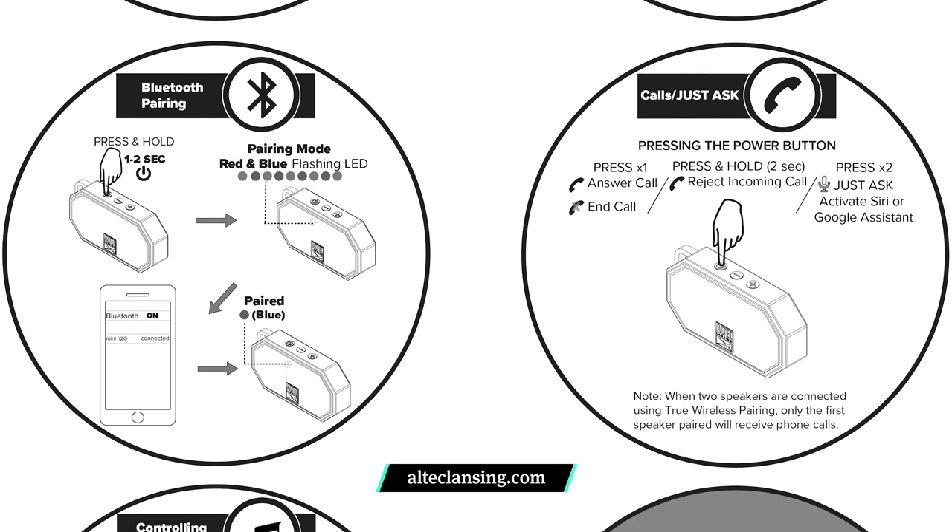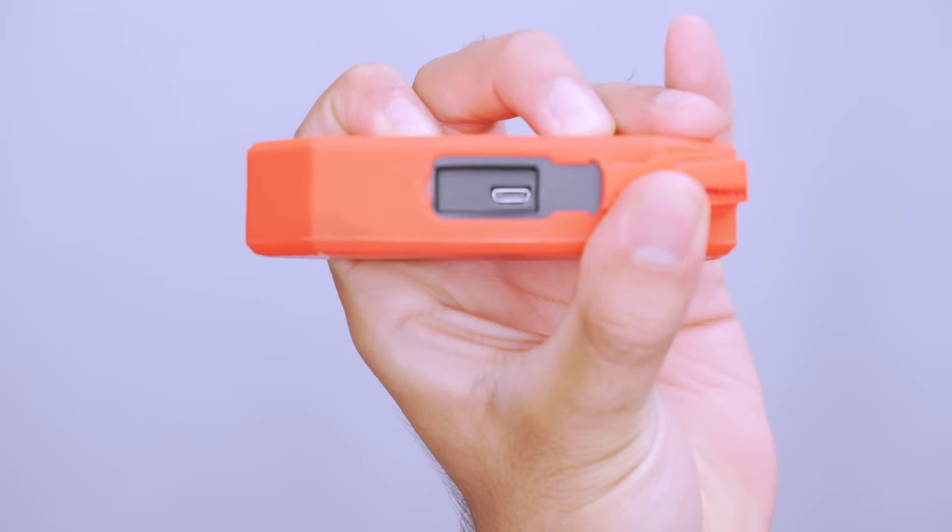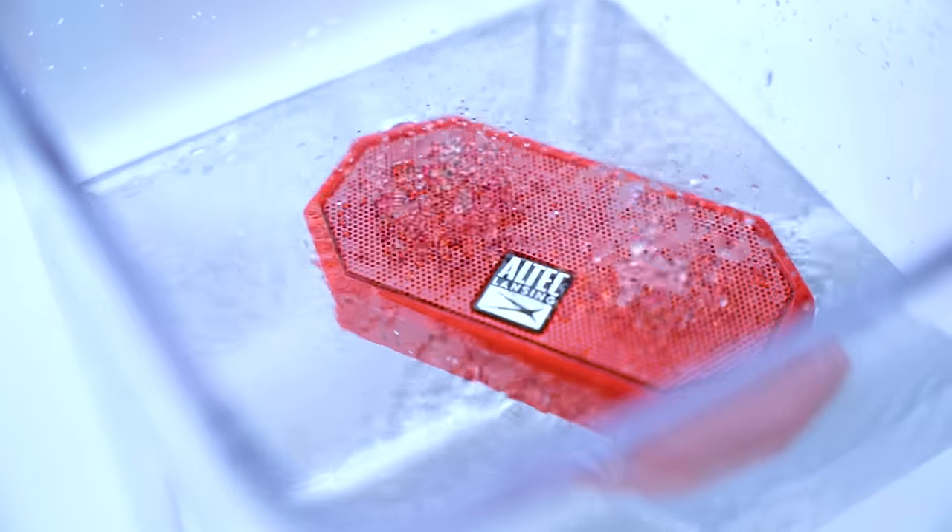Just check out their website for instructions. The battery lasts up to six hours and recharges with the micro USB in approximately two to three hours, so you'll be covered for a long afternoon at the pool.